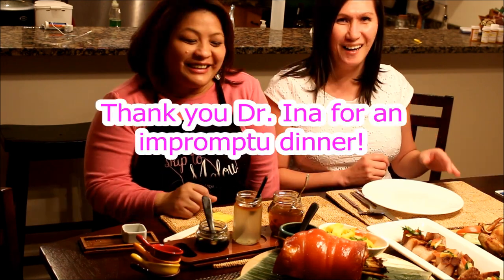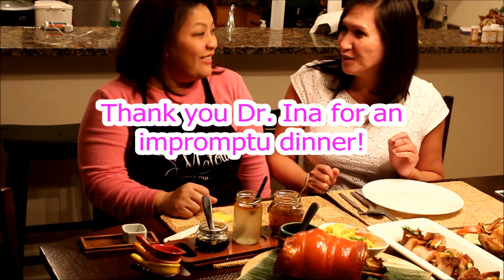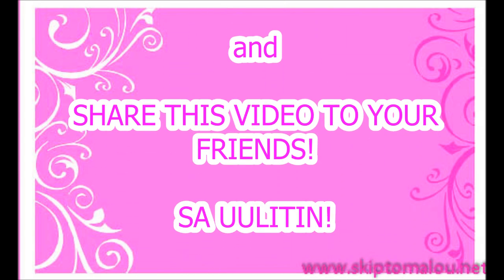Thank you very much for the Modern Asian Cooking Series — until then, that's a wrap! Thank you very much for joining us, and we'll see you next time!